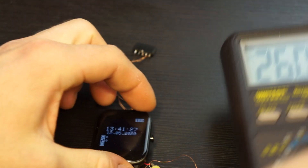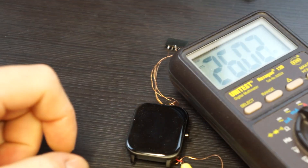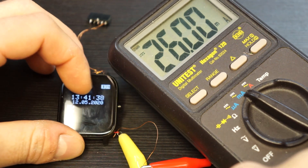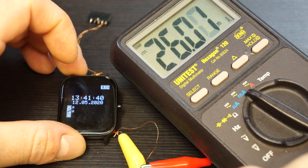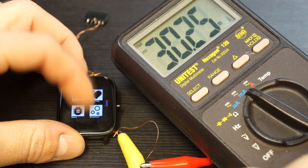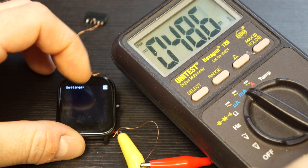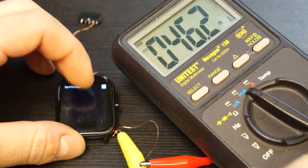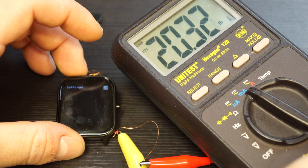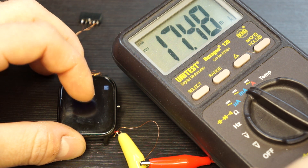Let's look at the power consumption of this firmware. With the screen on we have about 26 milliamperes at half brightness. With full brightness we have about 46 milliamperes, and with the lowest brightness about 20–21 milliamperes.